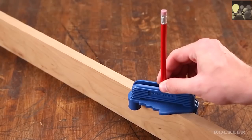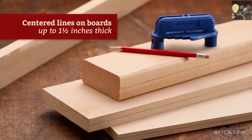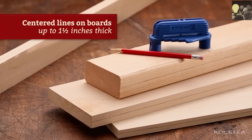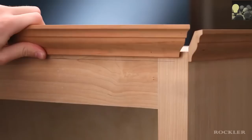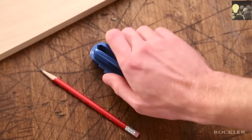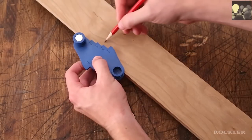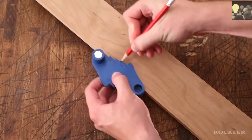Twist it until the posts make contact and then slide — just like that, you have a perfectly centered line on boards up to one and a half inches thick. The second job is marking offsets or reveals, for jobs like installing moldings. Just flip the tool, butt it against the board, choose the offset, and slide the tool to draw the line.